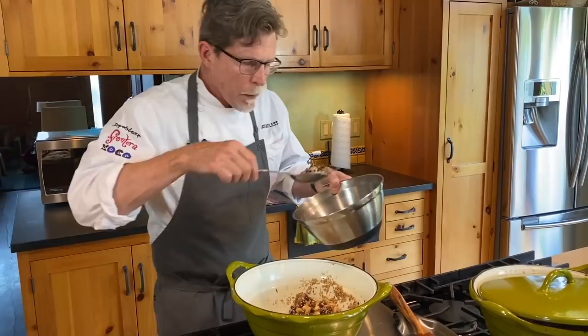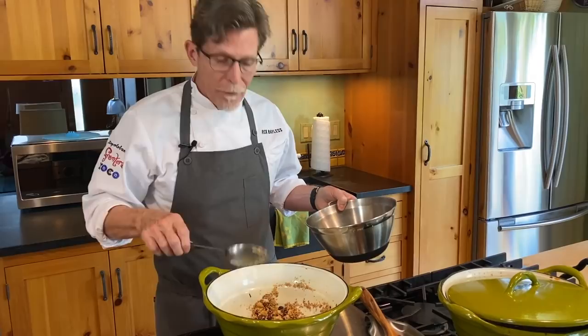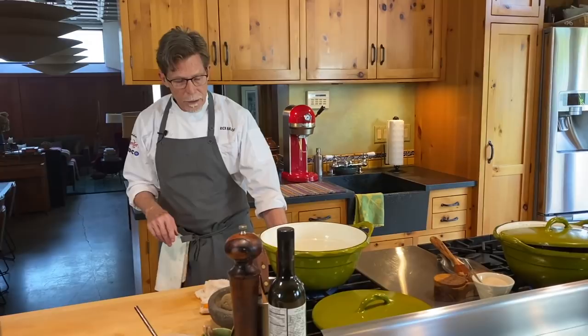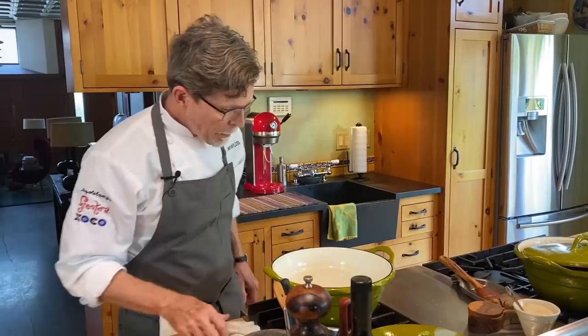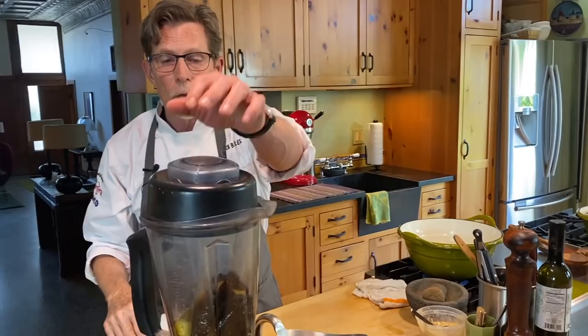I've wiped out the pan to get the stray sesame seeds out, put it back on medium to high heat, and I'm going to film the bottom with another spoonful of fresh rendered pork lard — or oil if that's your choice. Let that melt while we blend the chilies. I'm working quickly with a high-speed blender, so within about a minute I can get these chilies into an absolutely smooth paste.